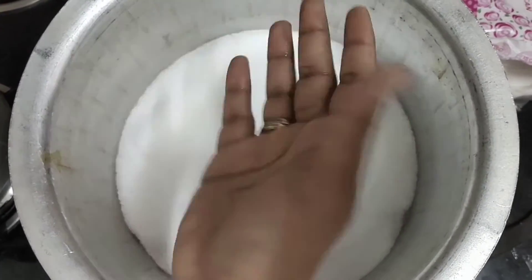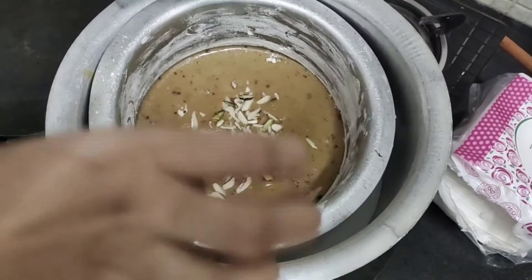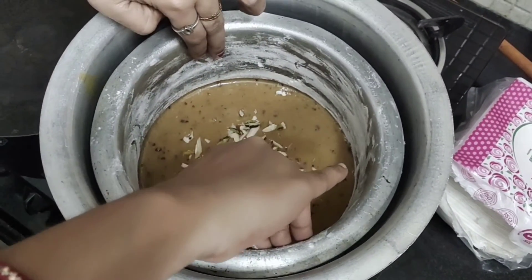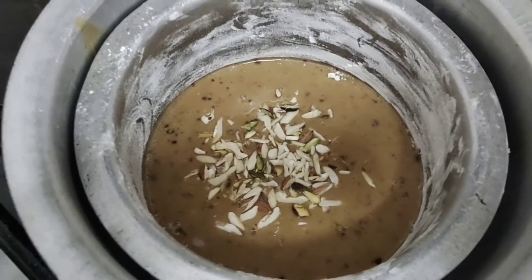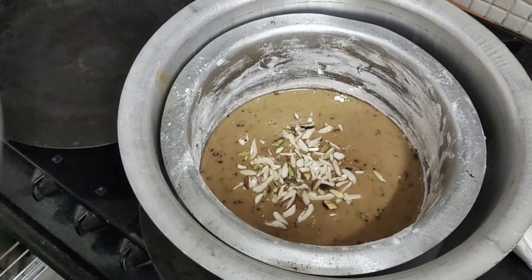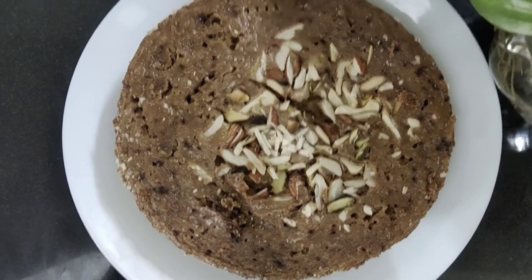The cake will be cooked in a pan on a medium flame. I will cook it for 40 minutes.